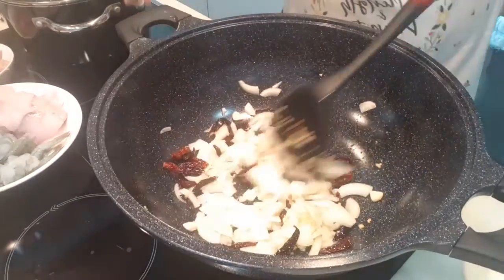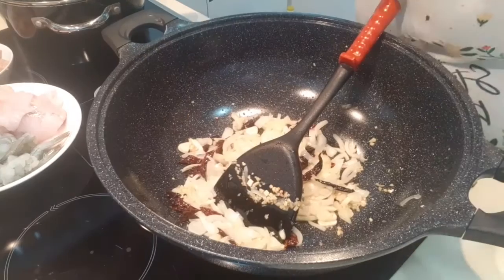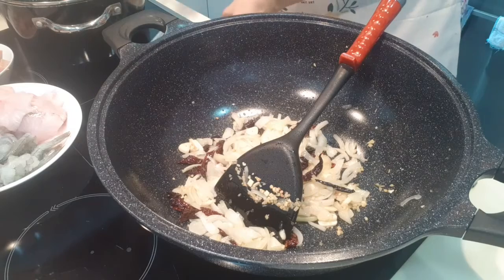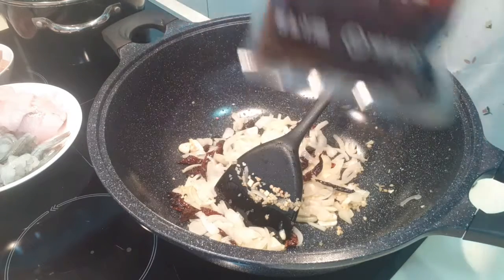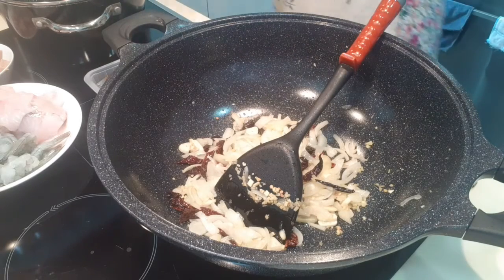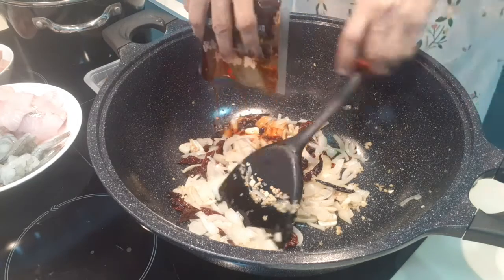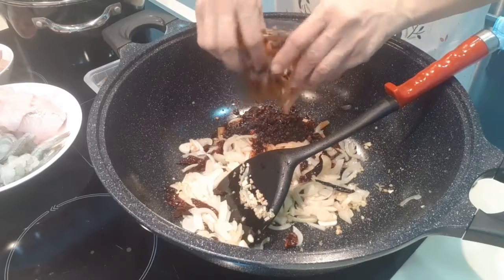I'm going to open up our mala sauce — this is how it looks like. Let's put the whole packet in. Oh, that's the chili! This is very very spicy, guys.